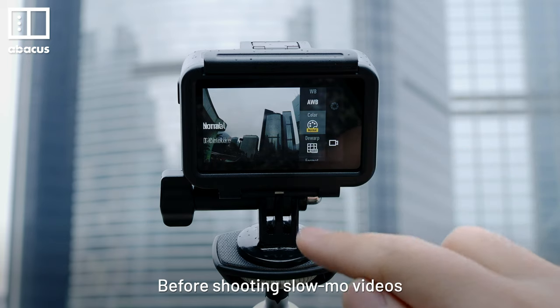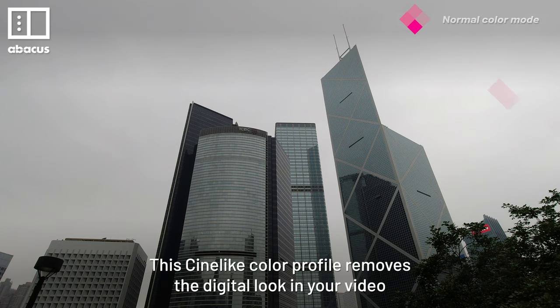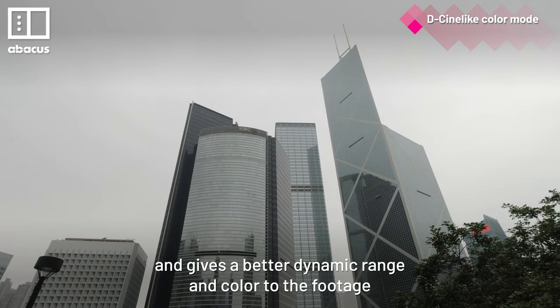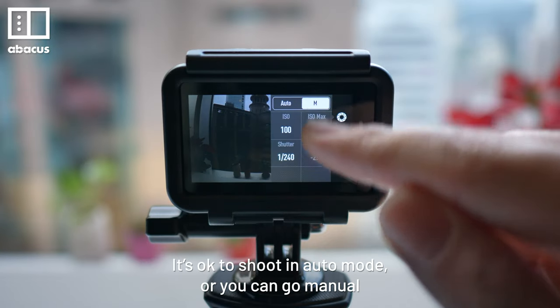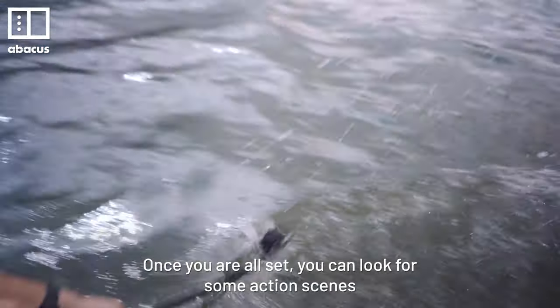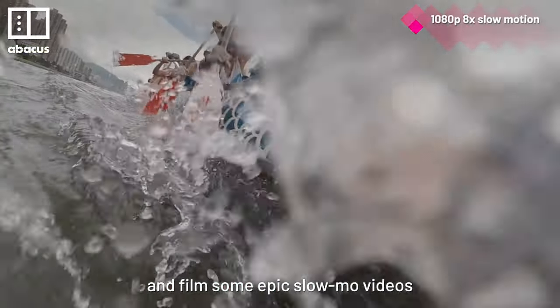Before shooting slow-mo videos, you want to set the color profile to D-Cinelike. The D-Cinelike color profile removes the digital look in your video and gives a better dynamic range and color to the footage. It's okay to shoot in auto mode, or you can go manual if you want to adjust the ISO and shutter speed. Once you are all set, you can look for some action scenes and frame some epic slow-mo videos.